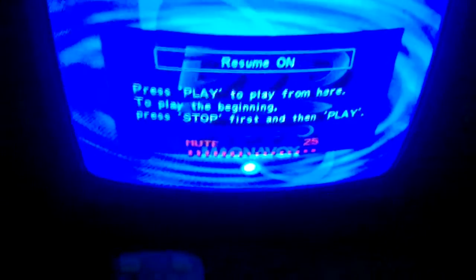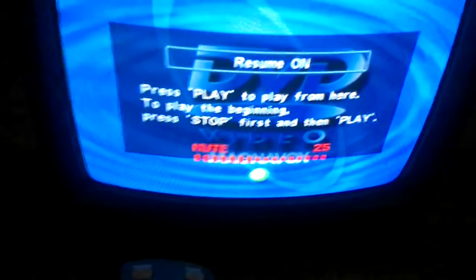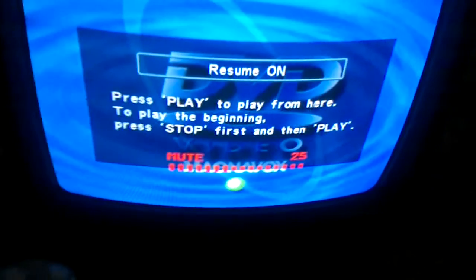DVD — hand away for a few seconds. Now if I press stop it says 'Resume On'. Press play to play from here, or to play from the beginning press stop first and then play.